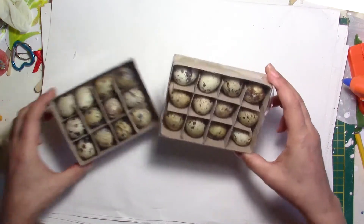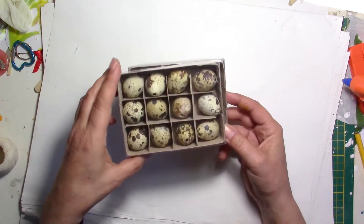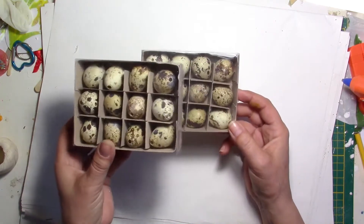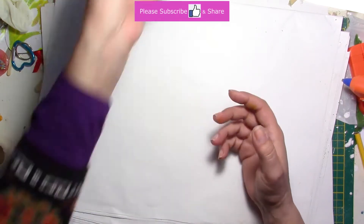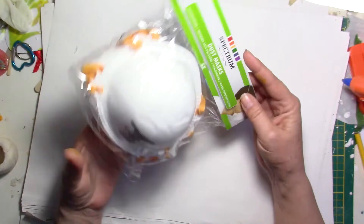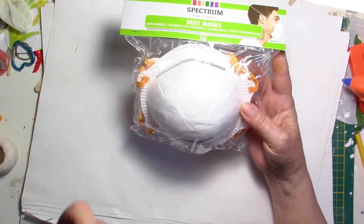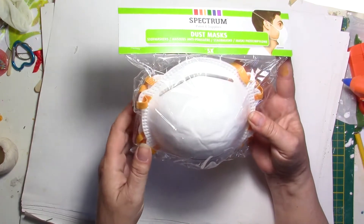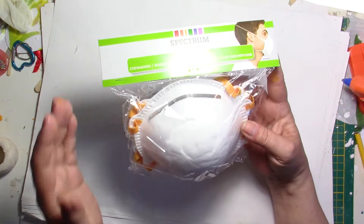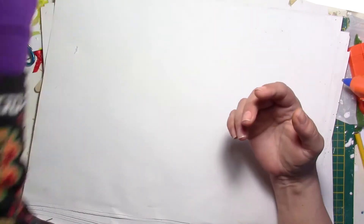For Easter I have ordered these little eggs — they're not real but they look very real. They have little holes inside and I think they should be nice because they really look natural, but they're plastic. I've bought two of these for Easter. Also very useful are these masks, because you can use them for resin. When I usually sand resin down there's a lot of dust, so I usually take one of these masks. That's also good if you want to do some woodwork.